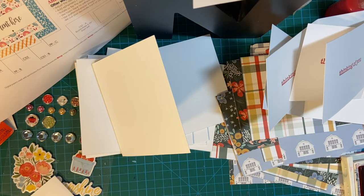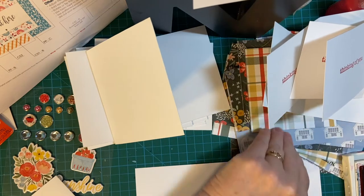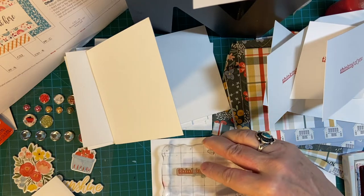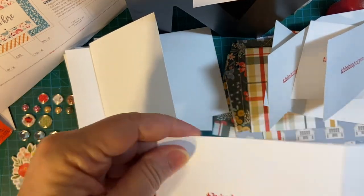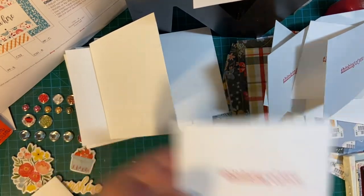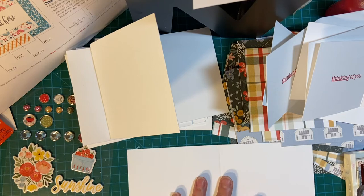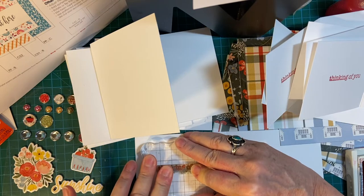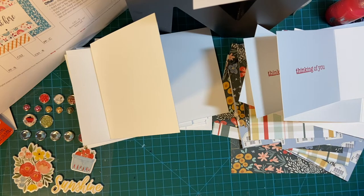I'll just do it again here — try to get it a little more even. I wasn't even in frame, so sorry about that. There we go. One more here. Those are done — those are the insides of the cards.